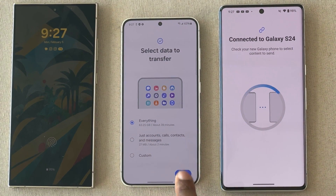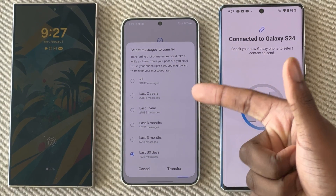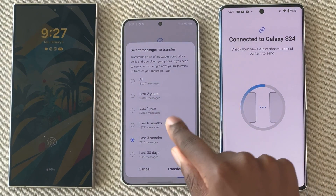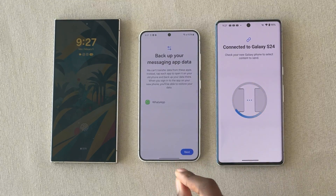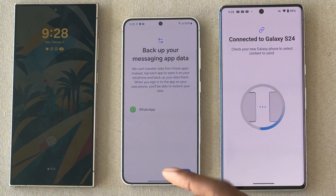Hit Next and you'll be prompted with a message option: how far back do you want to pull your messages? You can do three months, 30 days, six months, one year, two years, or all. I'd like to keep everything from my old device, so I'm going to select all. Now, this is important — if you're not American, you probably use WhatsApp, but WhatsApp is actually not going to transfer. This is very important because WhatsApp is probably your default communication tool. It is not going to be transferred over to your new device — I will show you how to back up and restore WhatsApp messages separately.